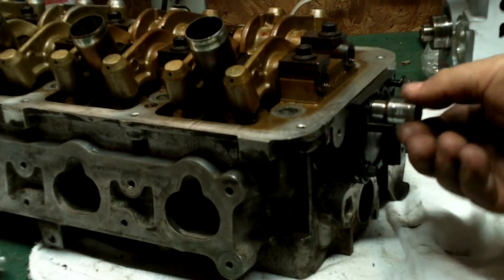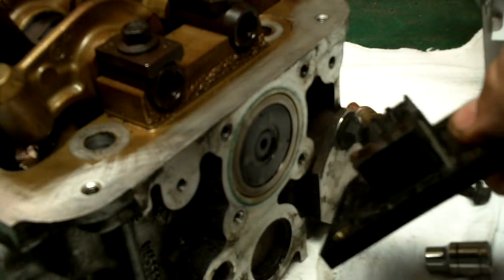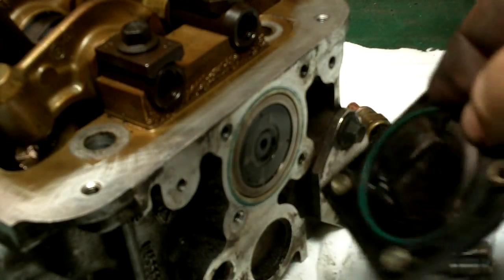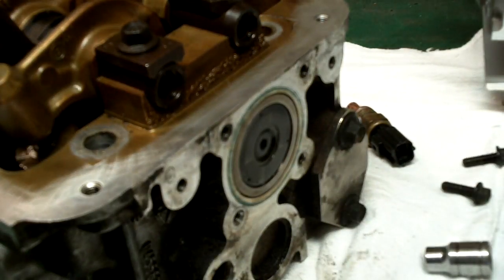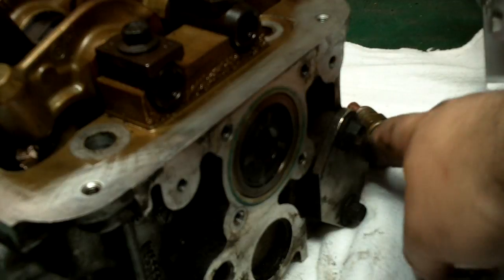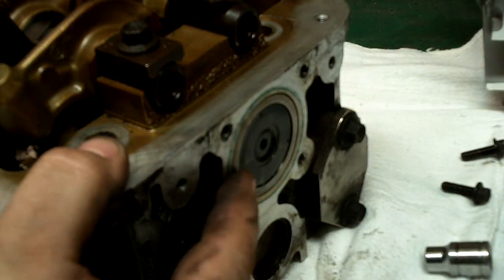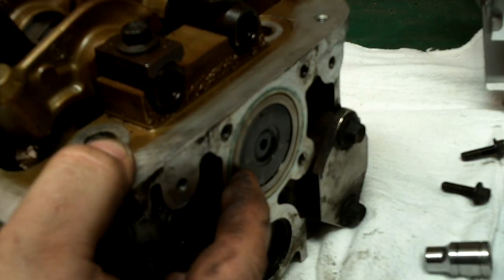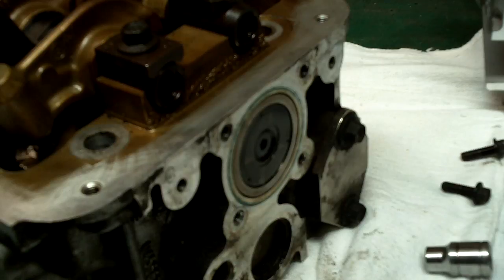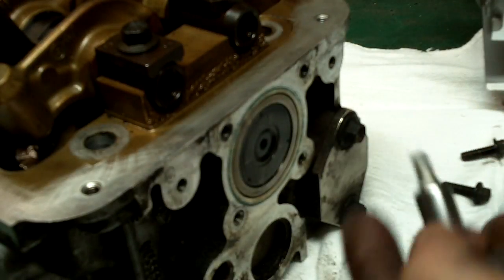We'll get this housing off and show you what's under there. This is the cam position sensor — it's got a green o-ring in there. This one's deteriorated, so I'm going to go get another one when I replace this sensor. This right here is your camshaft position sensor target magnet. To get that out, we have to use a torx or star bit — this size is a T30H.